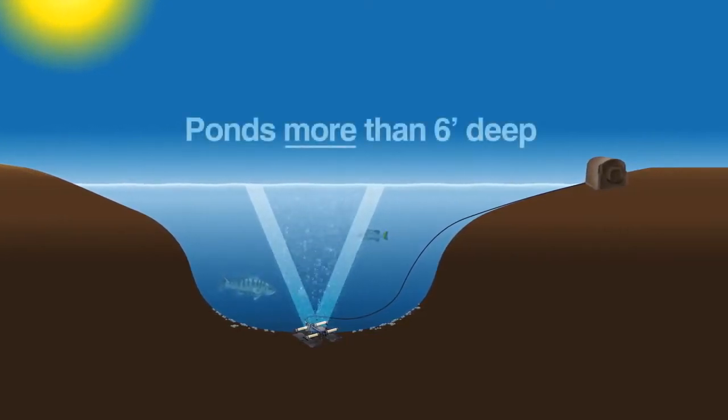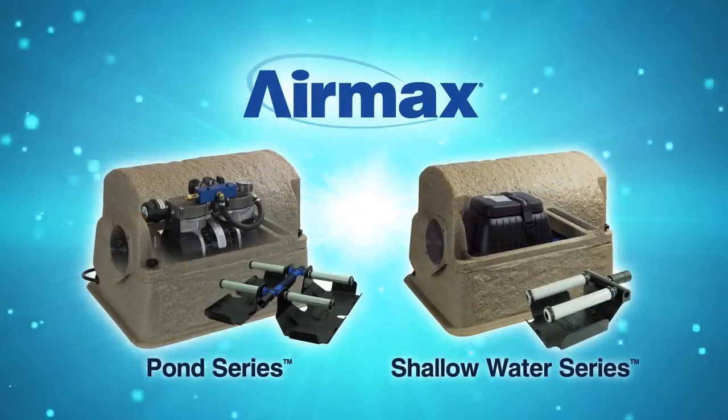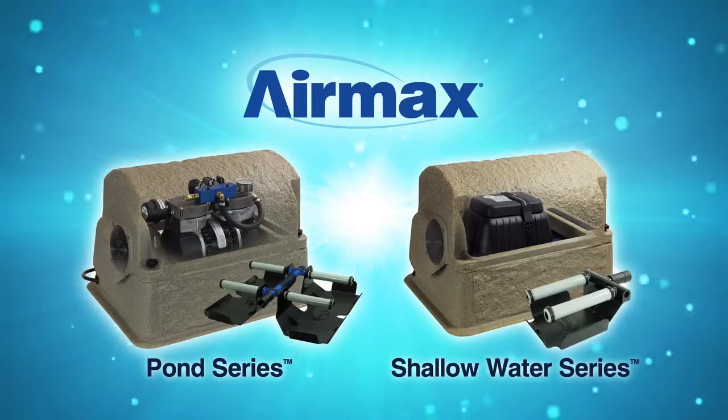For ponds greater than 6 feet deep, a pond series high pressure system is required. For ponds less than 6 feet deep, you will have the option of either a pond series or a shallow water series system. Please contact AirMax or your local dealer for help with selecting the correct system.